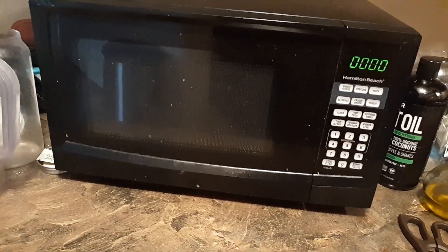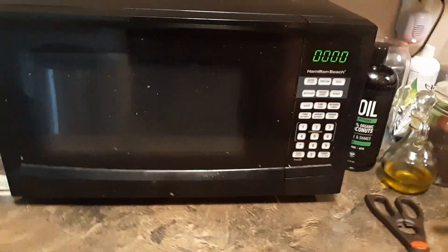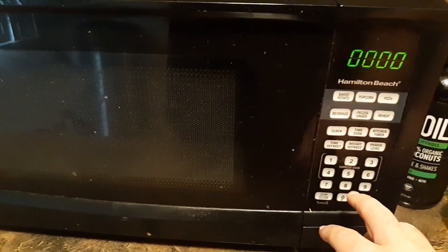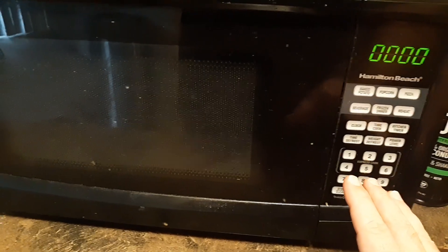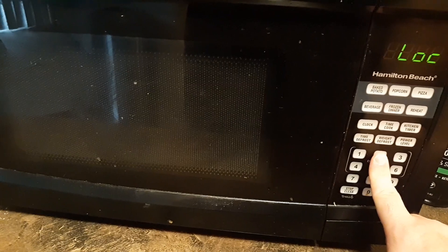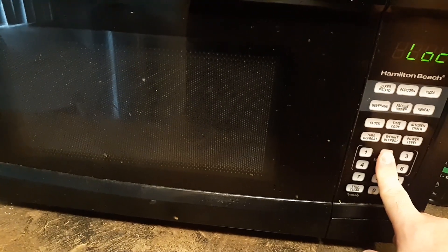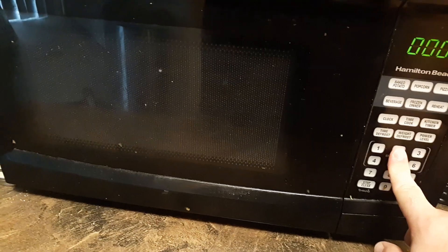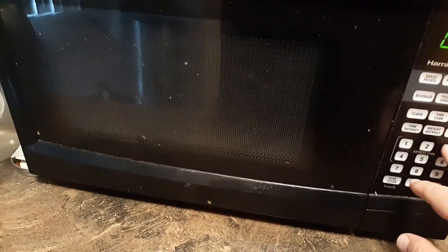On the majority of microwaves the only thing you simply have to do is just hold down the number two when it's off, or you might have to put it on standby mode on a few microwaves. You're going to have to hold it down for about three to five seconds — one, two, three, four, five — and then that should lock it.